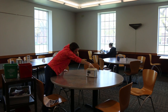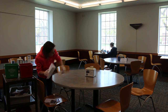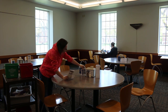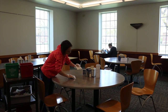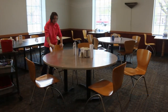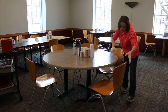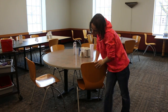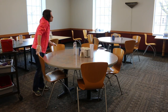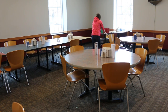Then once the table is wiped off, you need to put the fliers, salt and pepper shakers, and napkin dispenser back in the center of the table. Then be sure to push in all of the chairs to make the table look nice and neat. After one table is finished, you will move to the other tables in the dining room and do the exact same thing.